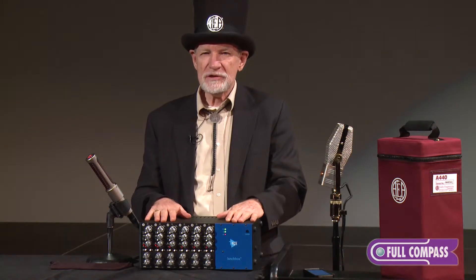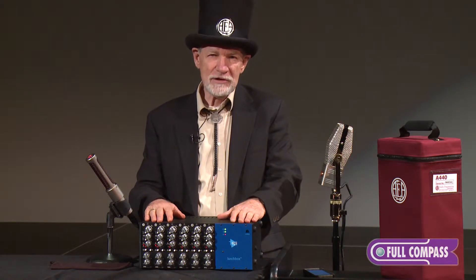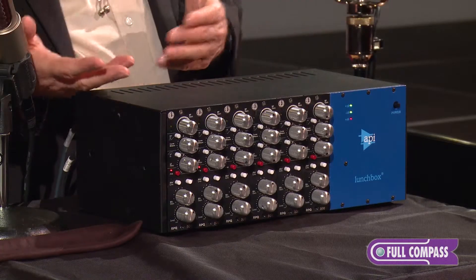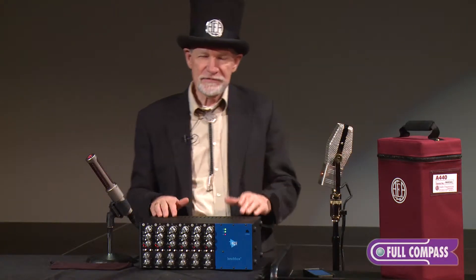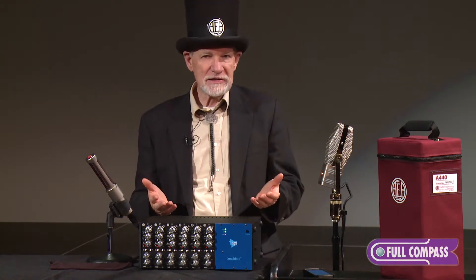All of these microphones, especially those that neither want nor need phantom power, sound best if they're matched with a good preamp. RCA even had an engineer who wrote an excellent 1955 paper about the subject — about the state of the art at that time.